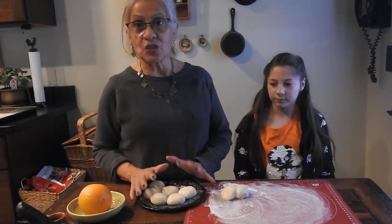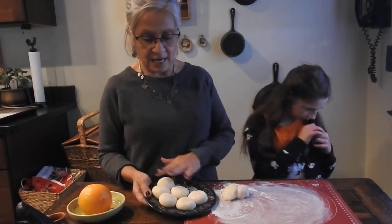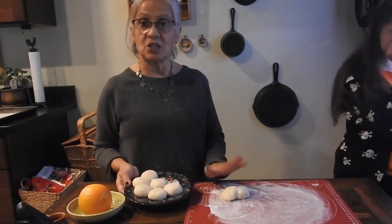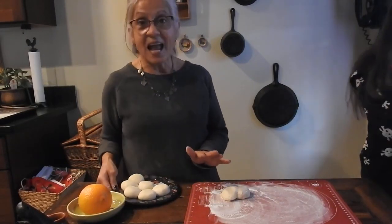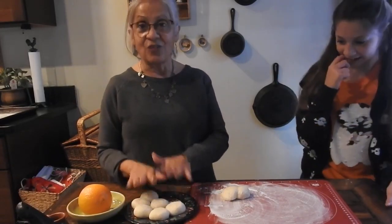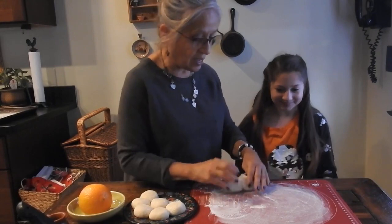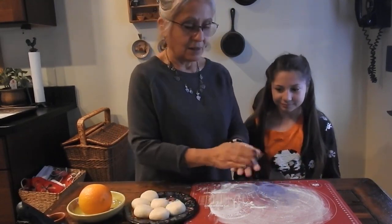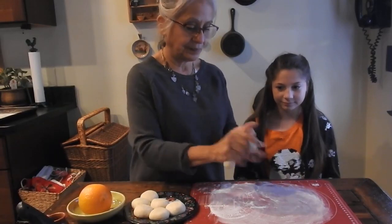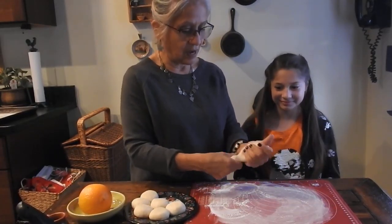We used already made roll dough. We had eight pieces and we put two together because we're going to use two of the pieces. We're going to reshape them to make our bones and our skull for our bread. So Emily's going to help us. We're going to put some flour and we're going to reshape this dough.